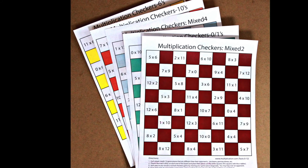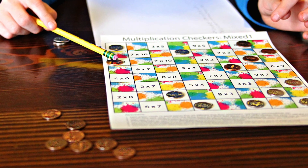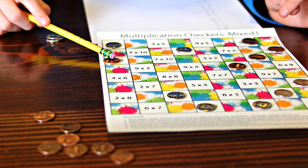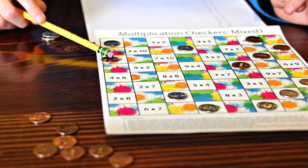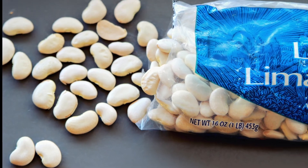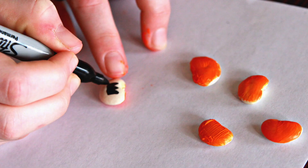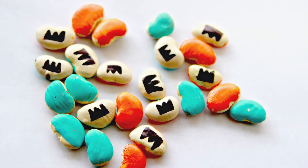All you need are 12 game pieces for each player. Pennies and dimes make great game pieces. You can also cut double-sided paper into squares. We decided to use lima beans. Color one or both sides of the lima bean, and with a black permanent marker, draw a black crown on one side only.